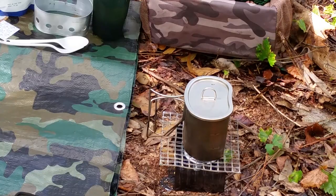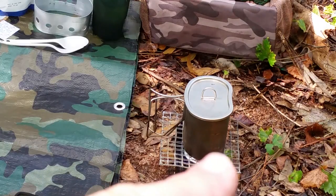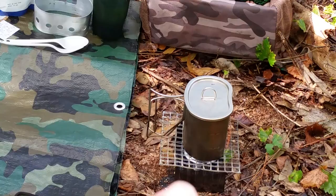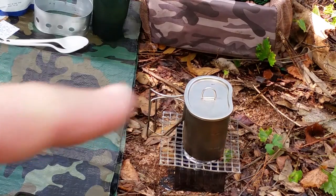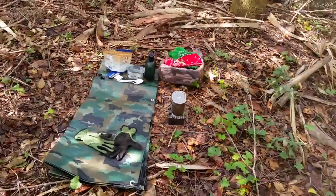It took about four minutes and the water in that canteen cup is boiling hard. You can see it smoking a little bit — that flame is creeping around the outside because this is an alcohol stove and the flames come up both sides of the canteen cup. This is a perfect example of why I always take gloves with me and always wear them, because those handles are going to be really hot.